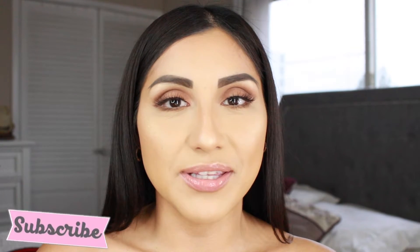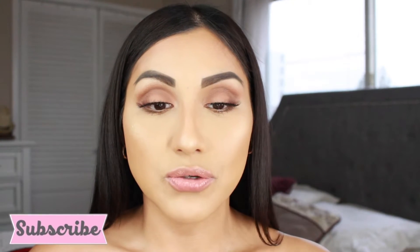Hey guys, welcome back to another video. My name is Debbie and if you are not subscribed, what are you waiting for? Click that button down below and subscribe - I would really really appreciate it. So today's look is this one right here. I kept it pretty simple just because I don't have much going on today, but I did add some lashes and some highlighter.